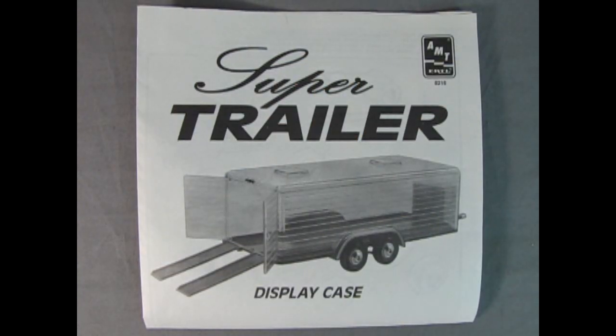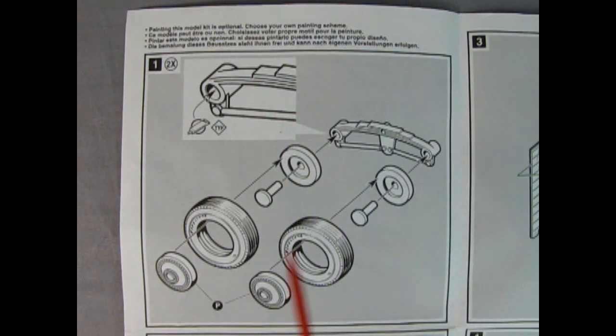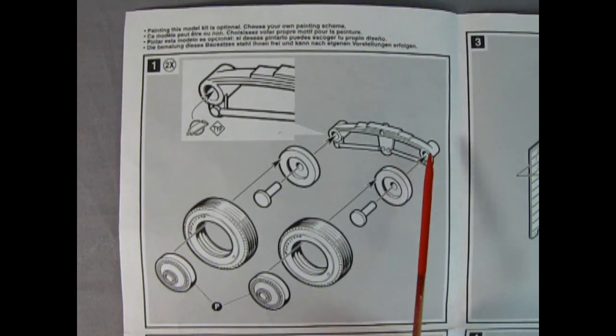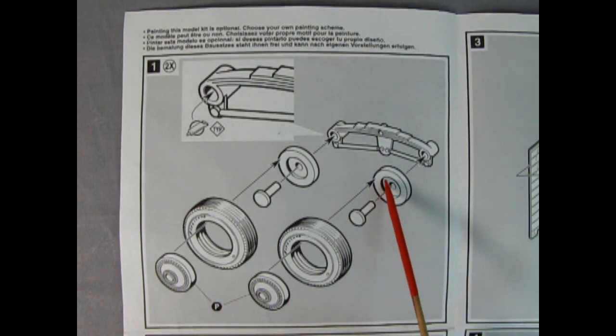It started off with a trailer. Here we have AMT Ertl's super trailer and this is a wonderful illustrated drawing of what you get inside. Right off the bat it says painting this model is optional — choose your own painting scheme. What we have here is our leaf springs for our trailer and as you can see you've got a wheel back and a pin and a Firestone tire as well as a hub cap. You build two of these per side and this pin will glue into the hole on the spring, same as on the other side. You want to put the glue just in the hole but not in the hole of the backing plate for the wheel.